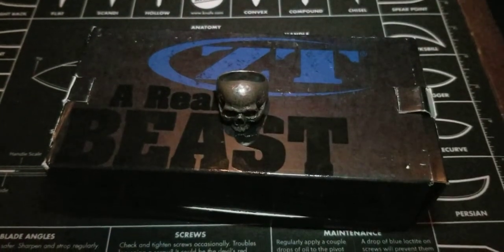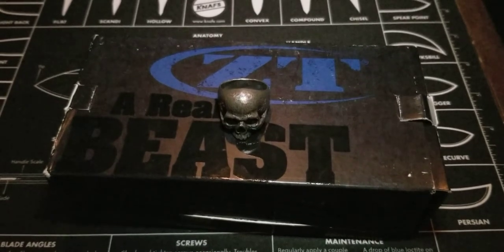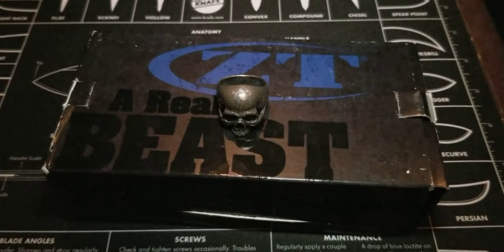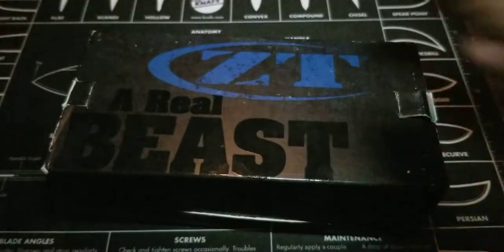All right everybody, I know it's been a little bit — sorry I was gone for probably a little bit longer than I'd like. I've been trying to reorganize a few things in my knife collection and make sure that I've got more content for you guys. With that, let's go ahead and get into this one everybody — let's talk blades, because that's what we're into today.